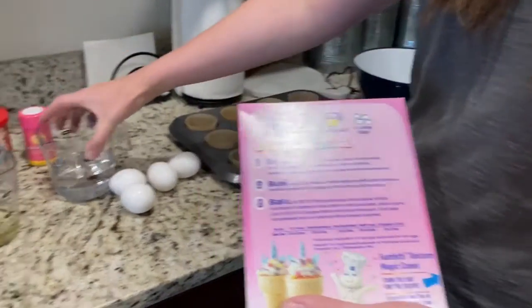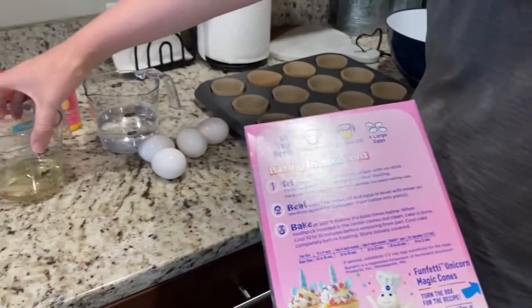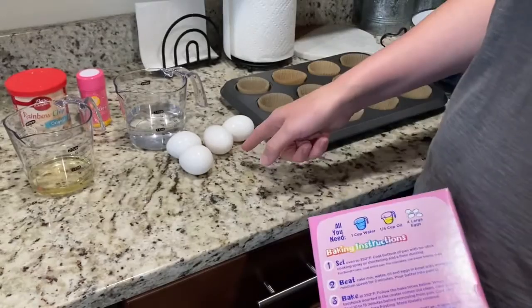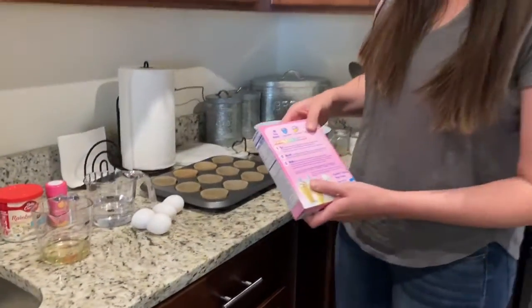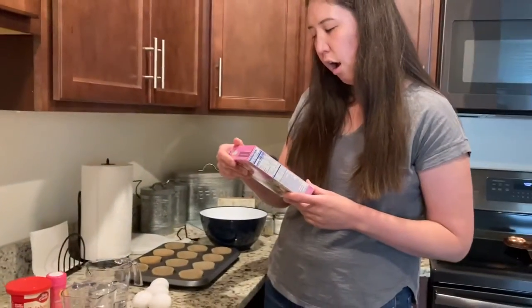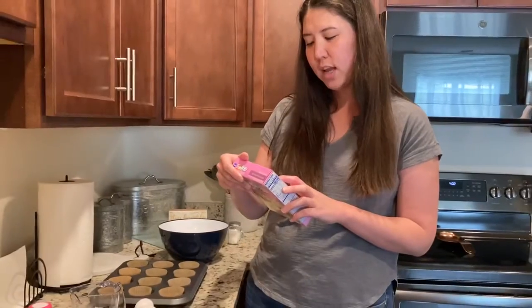So one cup of water I have right here, a fourth cup of oil right here, and four eggs. You can ask someone to help you to get your measurements correct if you need help. Our first instruction says set oven to 350 degrees.